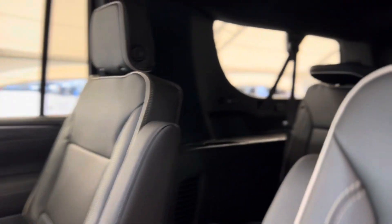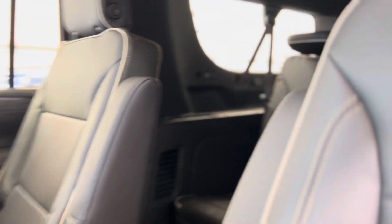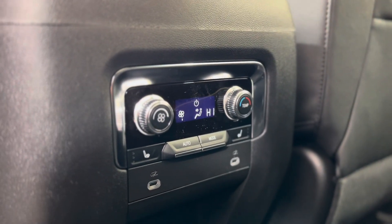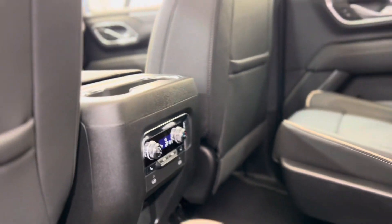Taking a step into the back, we're able to see some of those third row seating seats — super spacious — as well as the rear climate controls. There are plug-ins, heated seat buttons, and we can take a look at those seats one more time.